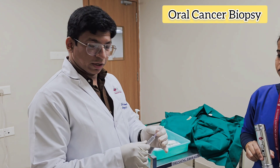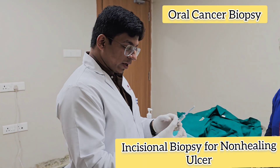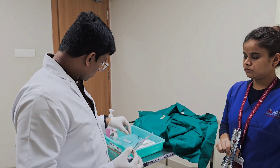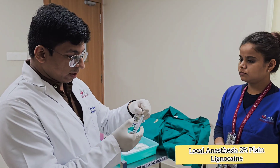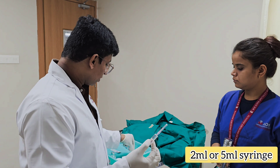Today we are going to demonstrate oral biopsy — incisional biopsy for any non-healing ulcer. First is local anesthesia, that's plain local anesthesia, lignocaine 2%, and we use a 5ml or 2ml syringe.